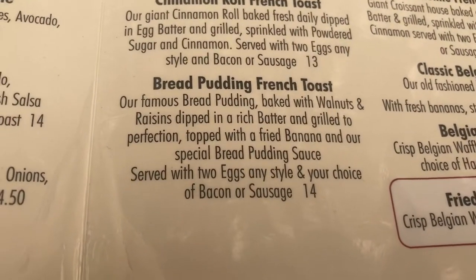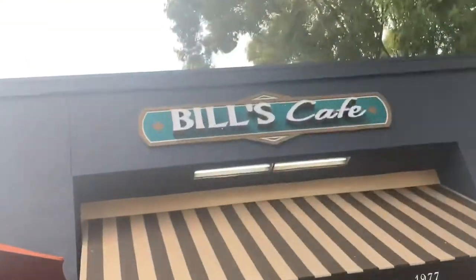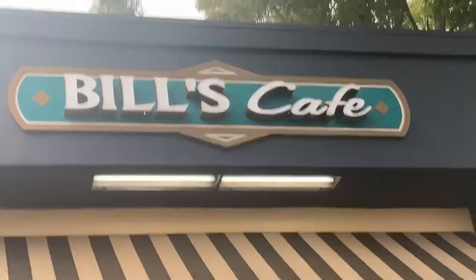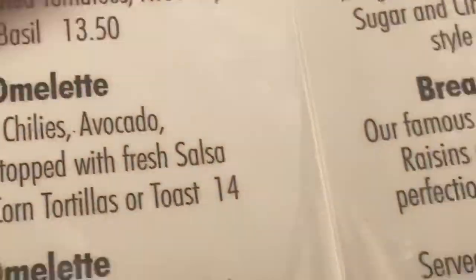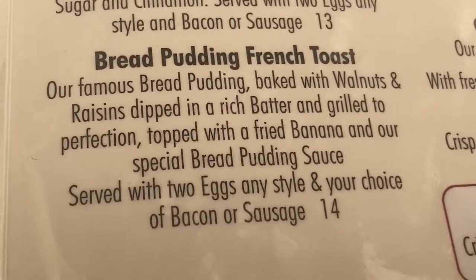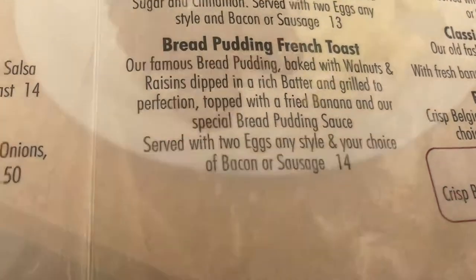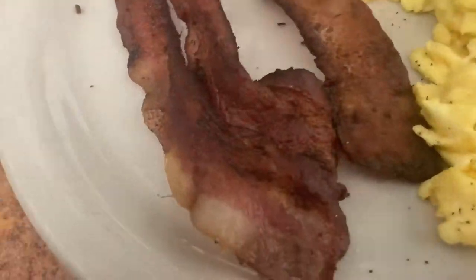You think I'm gonna pay him back for breakfast? Yeah, Joe's paying me back for this. Yeah, I'm at Bill's Cafe. I recommend the bread pudding french toast — it's pretty good, comes with eggs and bacon. The bacon looks great.